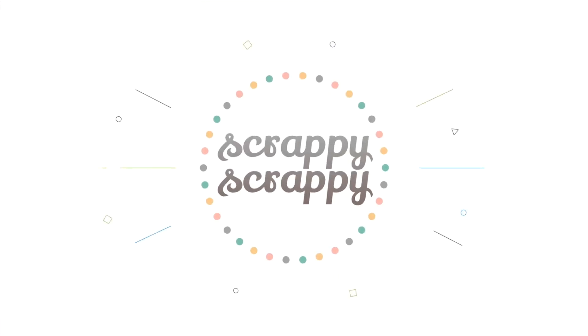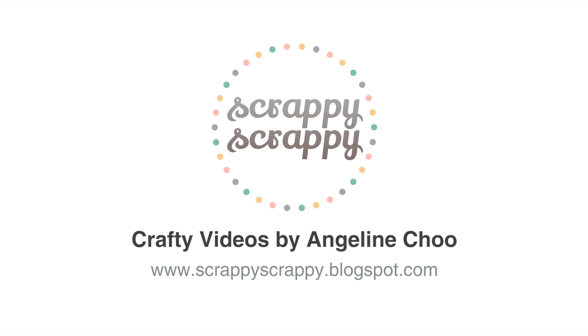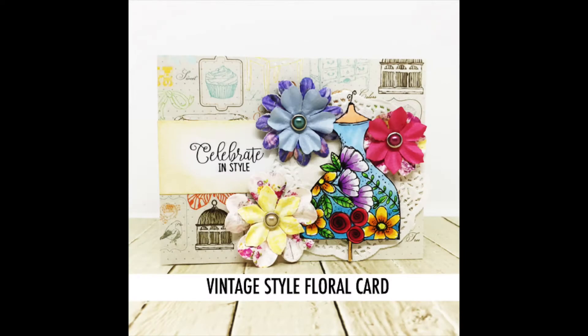Hi, it's Angeline here. Today I have a fun crafty video for you on how to assemble this vintage style floral card today.